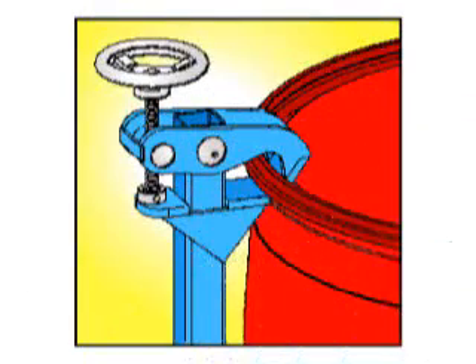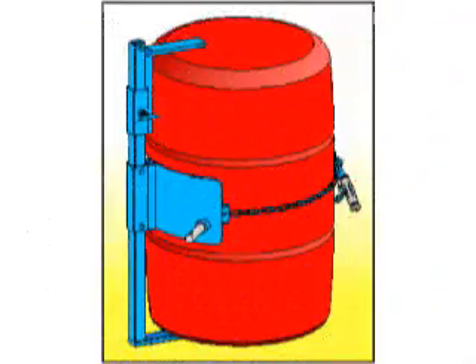The optional top rim clamp allows you to handle a rimmed 55 gallon plastic drum. If your plastic drum has no rim, use the optional HDPS bracket.